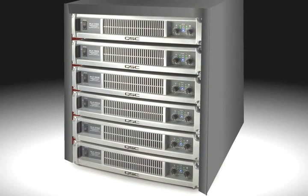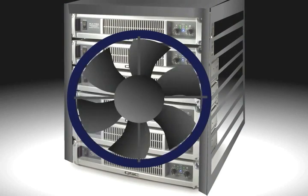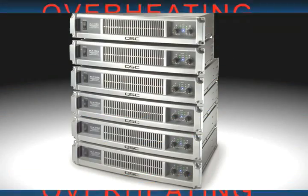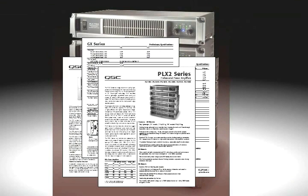The amount of heat generated by power amplifiers can be quite immense. Proper ventilation around the amplifier and conditioning of the room where the amplifiers are located is critical, as overheating greatly decreases the lifespan of the amplifier. Most manufacturers provide specifications and guidelines for proper heat dissipation.